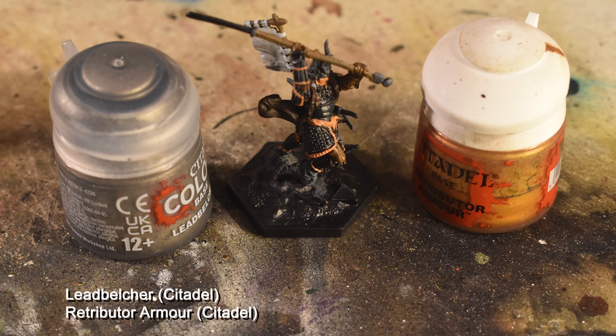Once that's done, we're going to do the metallic elements. Leadbelcher on the sword blades, the connection point of the flag, and the pommel and blades of the yari. Then Retributor Armor on the tsubas of the katanas and the head crest, but not the horns, which we're going to do differently later.